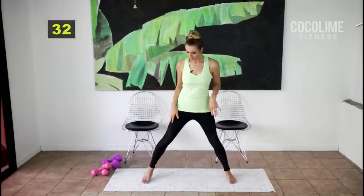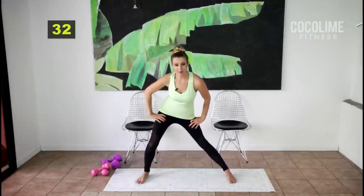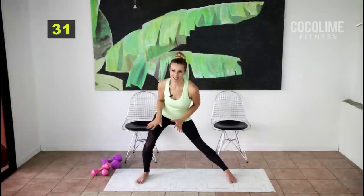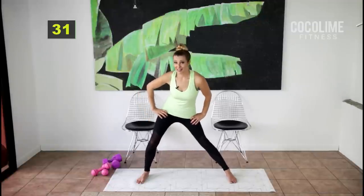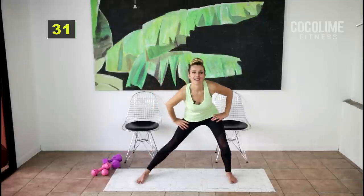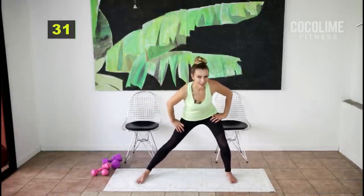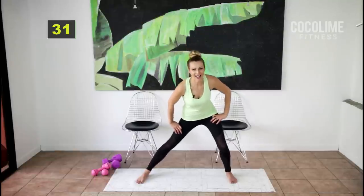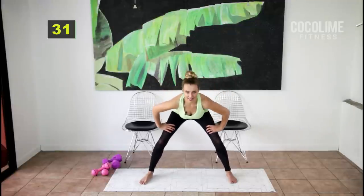Come down into an inner thigh stretch and do a little pulsing here, because the body isn't warm yet — we don't want to hold any stretches in the warm-up. We're going to need this stretch because we're working our inner thighs today like crazy. Switch sides. Smile — be proud of what you're about to do; it's so good for your body.